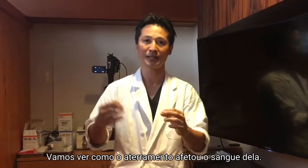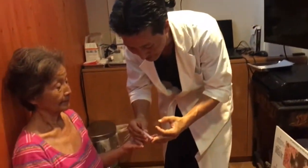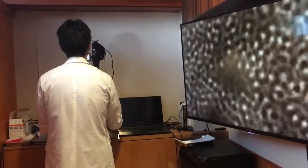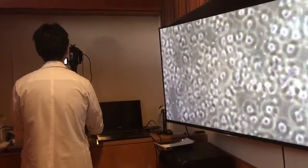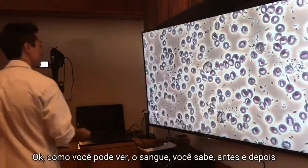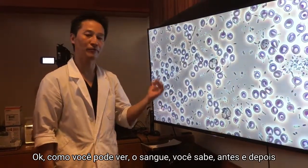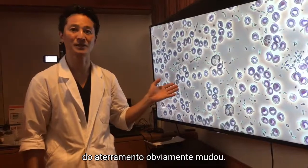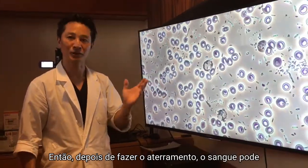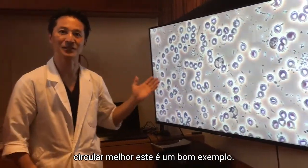Let's see how the earthing or grounding has affected her blood. As you can see, the blood before and after the earthing has obviously changed. So after you do the earthing, the blood can circulate better. This is a good example.